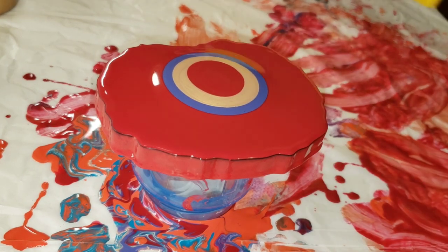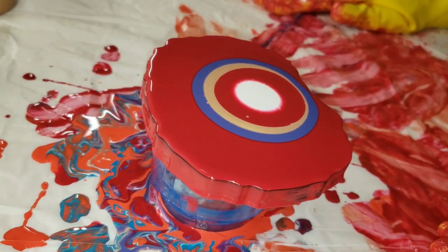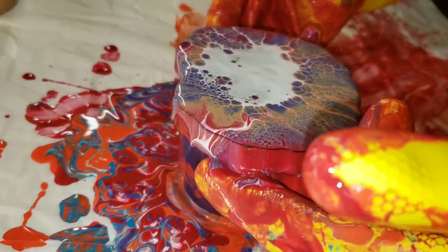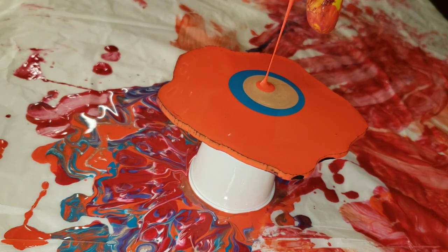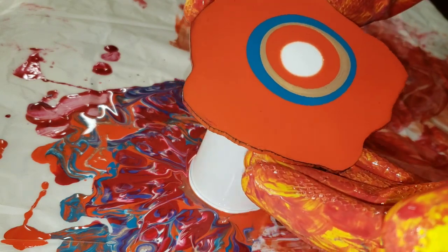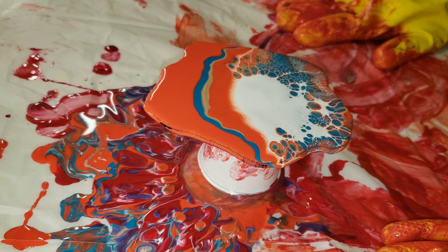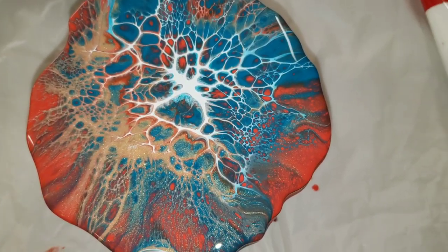I also like to participate in the Painted Rock movement. Basically there are local Facebook groups for whatever city you live in, and people paint rocks and hide them in local public places. They'll write a little message on the back — keep this or re-hide it — and post a picture to the Facebook group. I know these aren't technically rocks, but I've hidden quite a few of them out and about and people are really excited when they find them. It just makes me happy to bring a little joy to someone, especially right now with everything going on in the world.